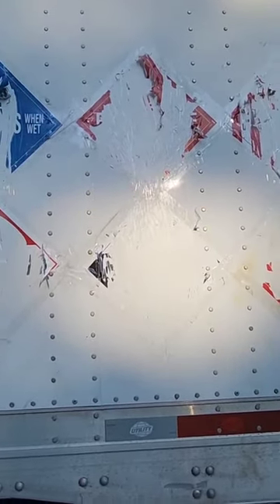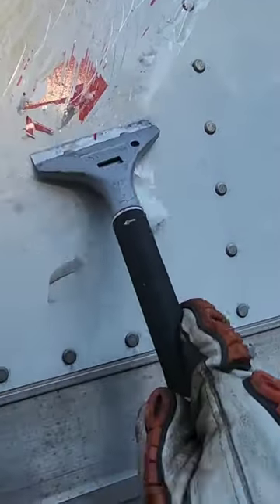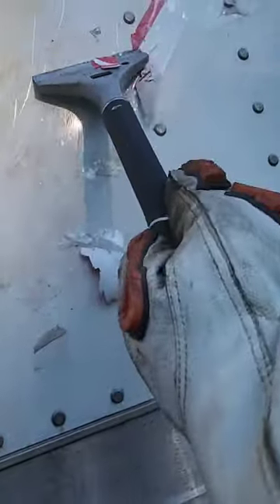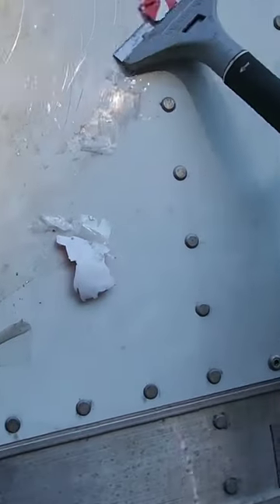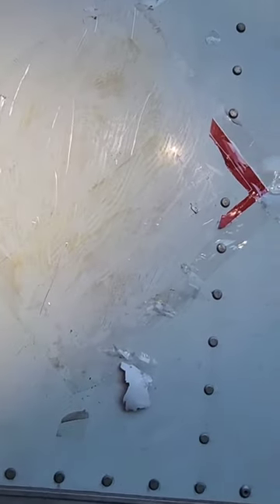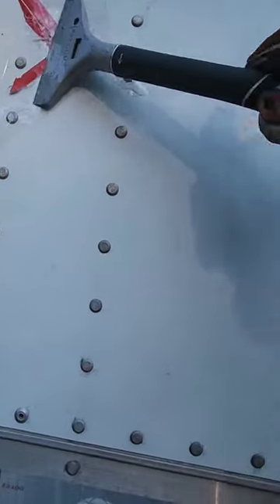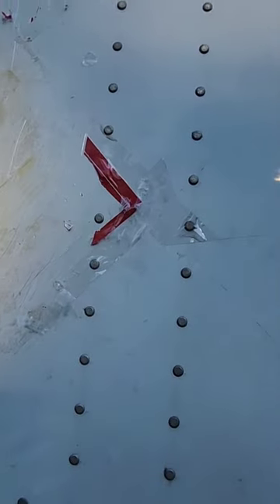This right here is absolutely unacceptable — you have to get all these remains off, otherwise DOT can call this an incomplete placard. You cannot roll down the highway like this. What I'm using to get these off is a paint stripper from Menards. If you've ever done hazmat, you know that these sticky placards, once somebody tapes them on like this, are an absolute nightmare to get off.